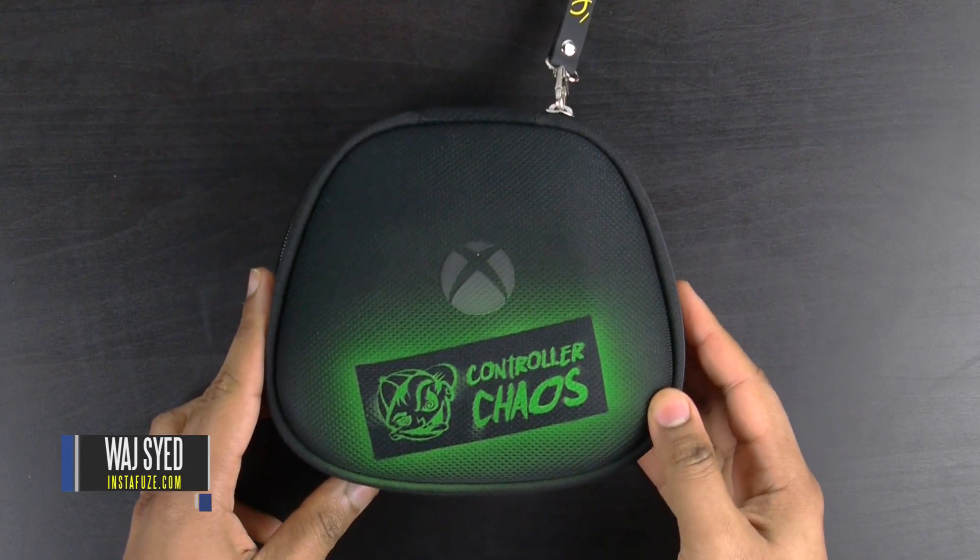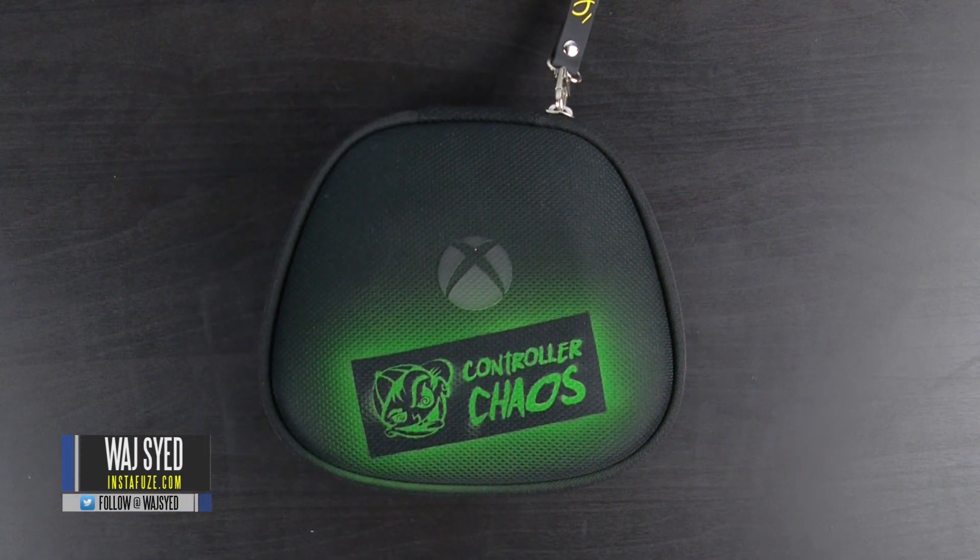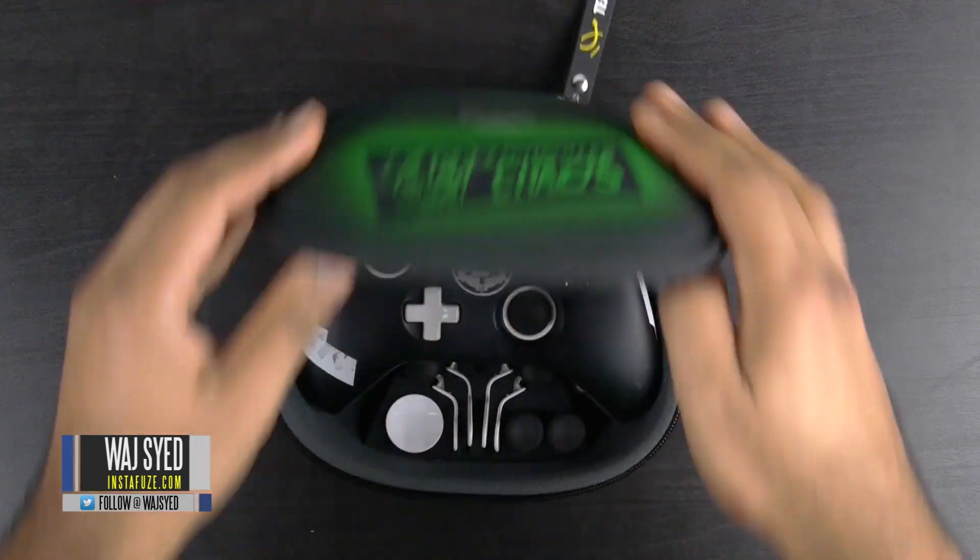What's up folks, how's it going? This is Woj. Hope you guys are all doing well, and in this video we're going to be talking about a custom Xbox One Elite controller.